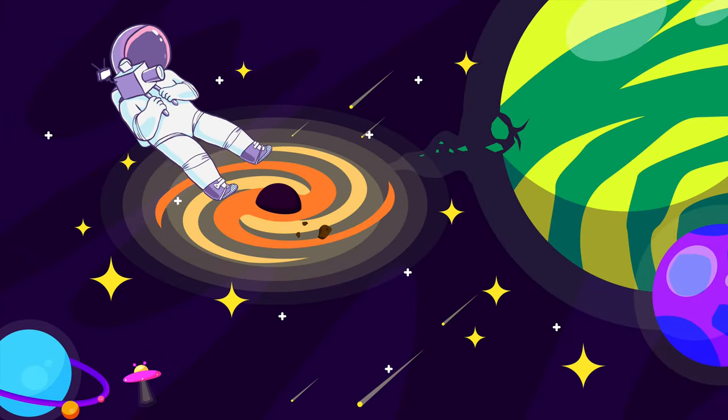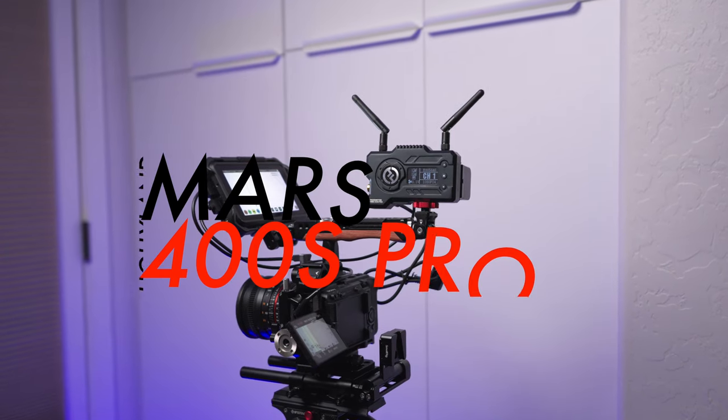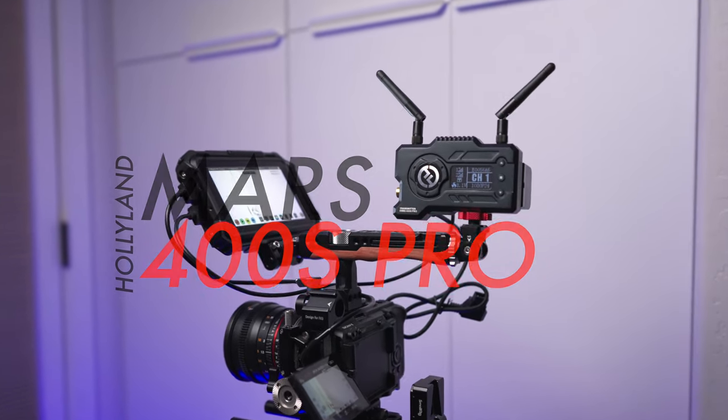Have you been thinking about getting a wireless transmitter or upgrading your current transmitter? Let's take a look at the Mars 400S Pro and see if this is a good option for you.